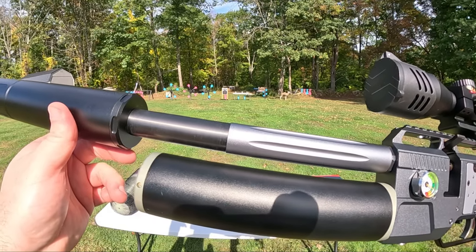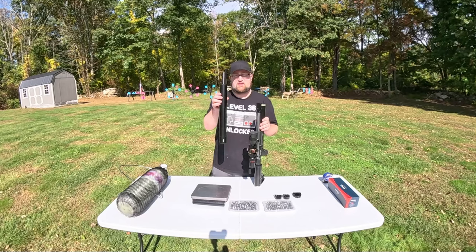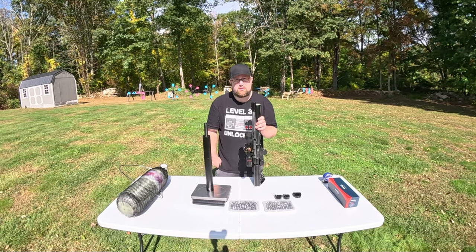The barrel on this one is nine inches. This comes standard with a muzzle brake. Let's see how much this accounts for in weight — so we're at one pound, 13 ounces.